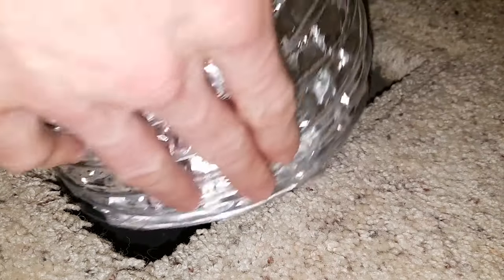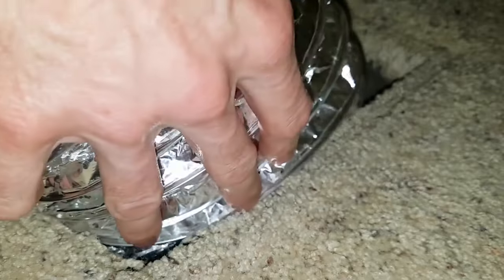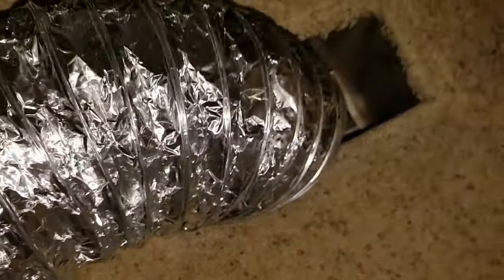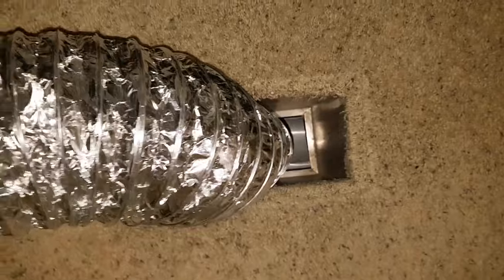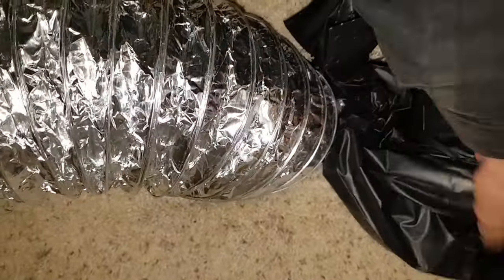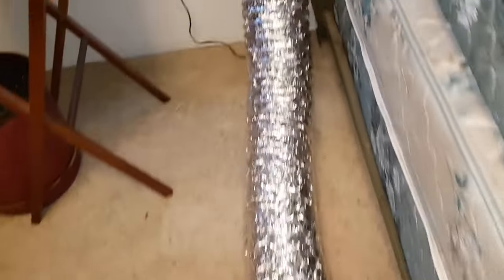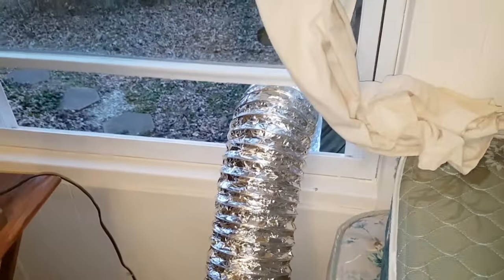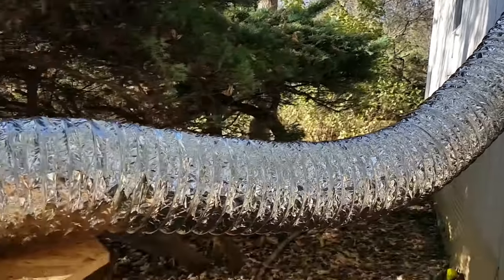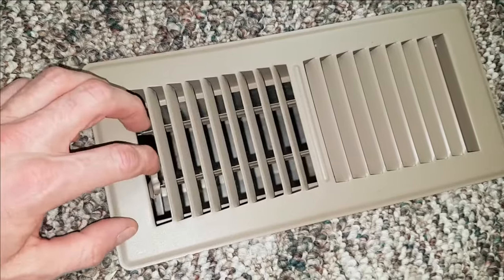I chose two vent openings to work between and then removed their registers. The flexible foil ducting from the leaf blower vac was then wedged into the lower of the two vent openings. I'll be sweeping debris toward this duct opening from the other duct opening I chose using the whip. A new garbage bag was used to seal around the foil ducting.